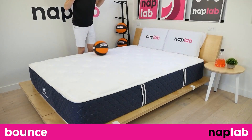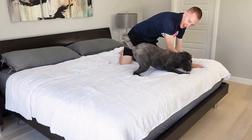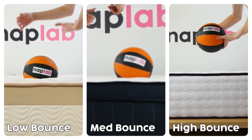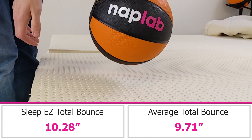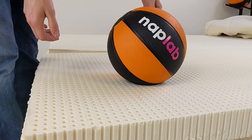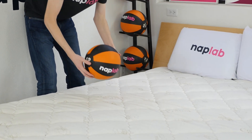During the bounce test, we drop a 12-pound medicine ball onto the mattress, measuring the maximum depth the ball sinks to before rebounding, as well as the maximum height achieved on the bounce. Bounce is a preferential factor, though more bounce is typically better as it improves ease of movement, aids in response time, and improves sex performance. The Sleep Easy has a high level of bounce. We measured 10.28 inches of total bounce height, which is 0.57 inches more than the average of 9.71 inches. Even without any coils, the Sleep Easy has a bounce level on par with many coil and hybrid mattresses. This level of bounce is a great addition for sex, as well as helping to improve ease of movement. The higher bounce does negatively impact motion transfer.